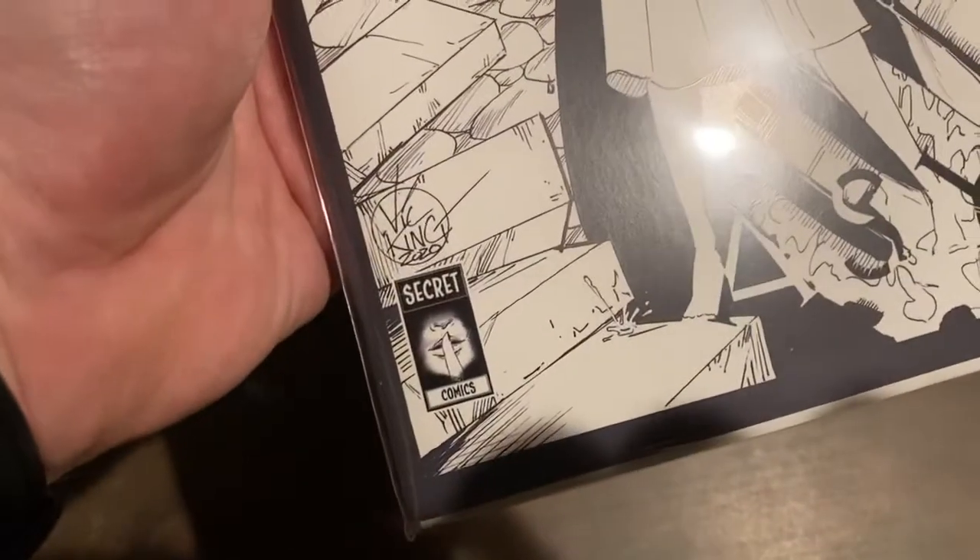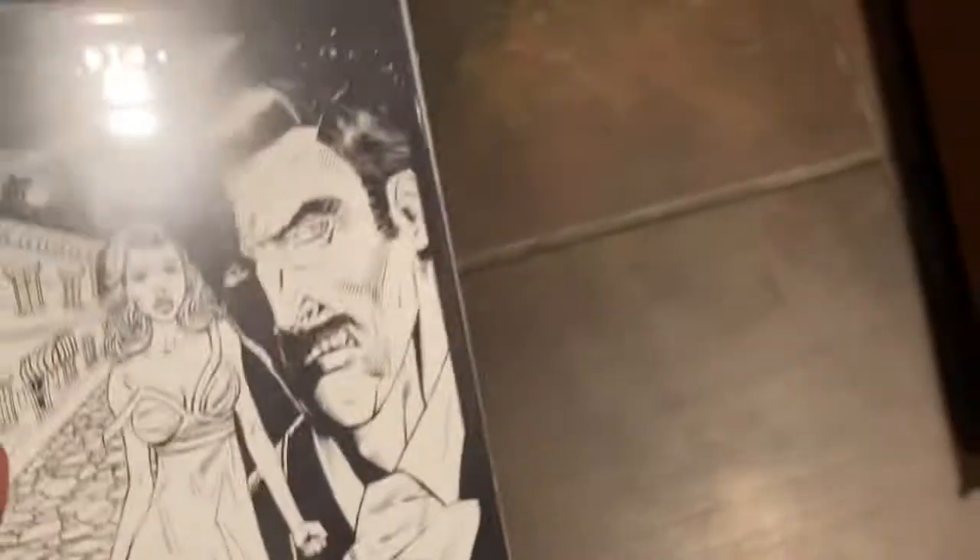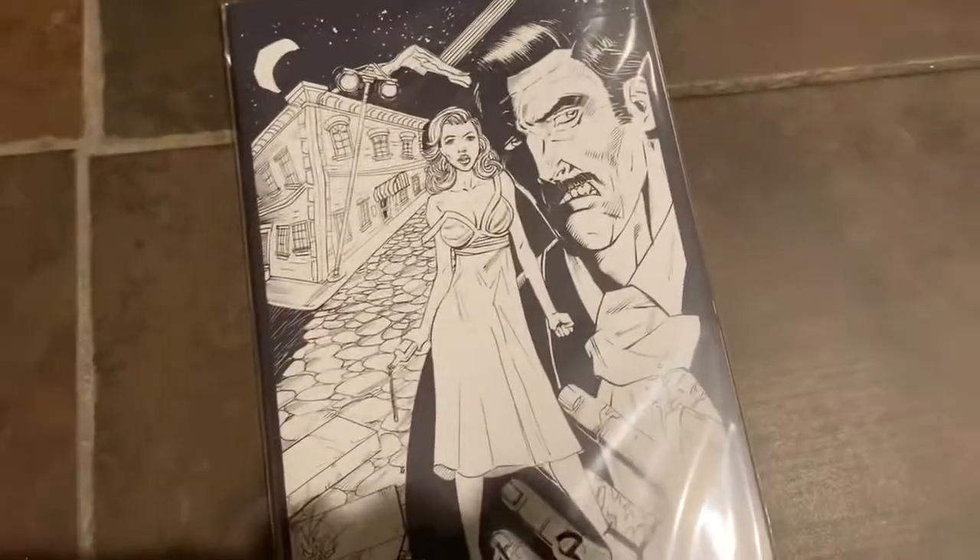So there it is. Secret Comics — that is Nasser's imprint — not signed I suppose, but Vic King's signature is on the cover.